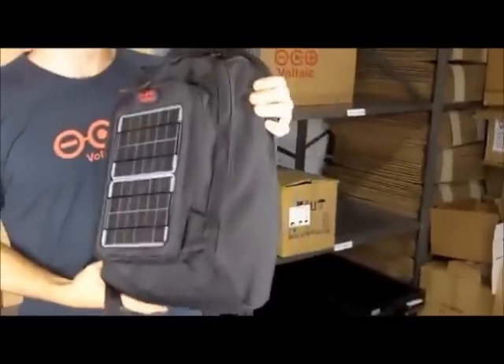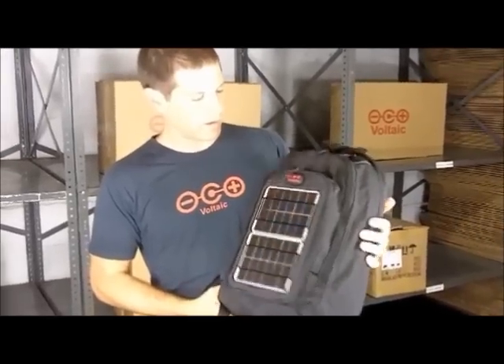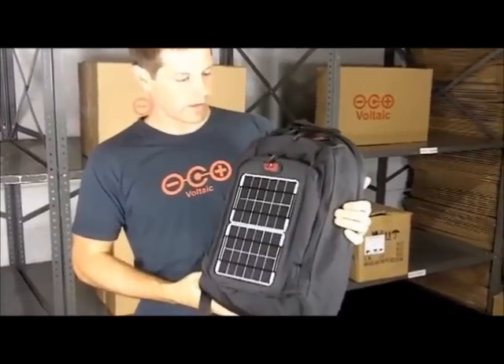So that's the converter solar backpack. It's designed to charge handheld electronics, and it's a great everyday use bag.